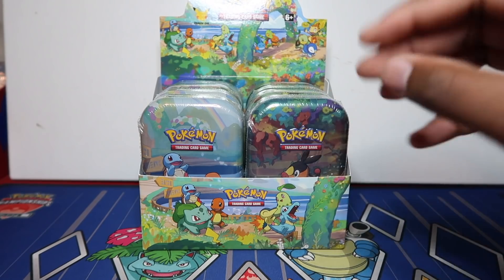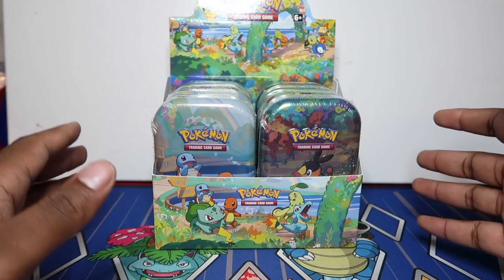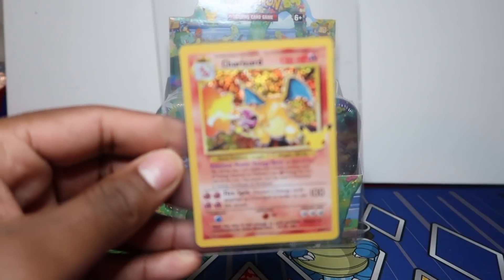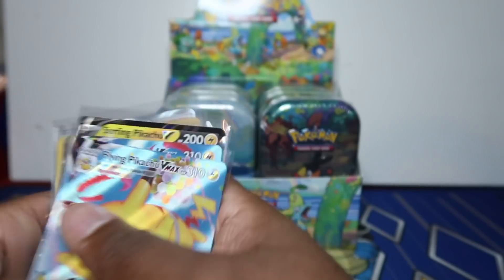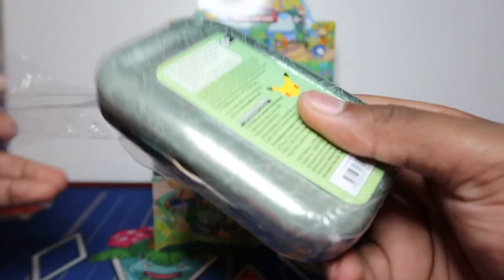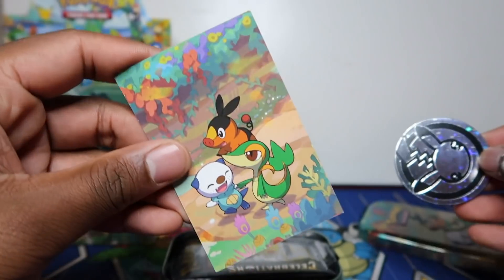This morning I opened seven mini tins off-camera. I went to my local store - make sure to put in the work, go to your local area and try to buy from local stores. From five tins I managed to pull a Charizard, and then from two tins at another store I pulled a Venusaur and the dark Garchomp. My second Charizard - I always share off-camera pulls in my Discord, so you can join for that.